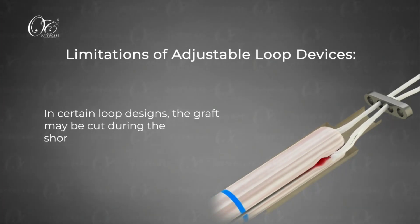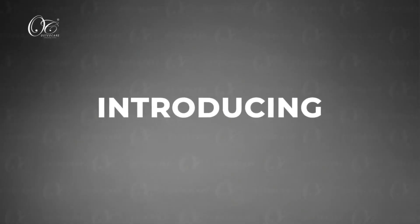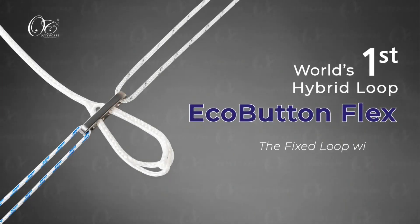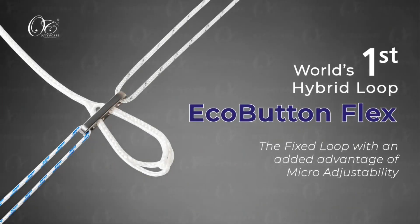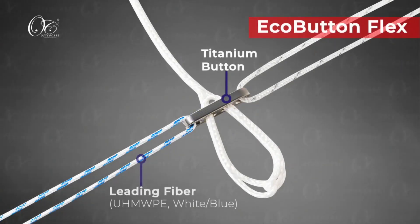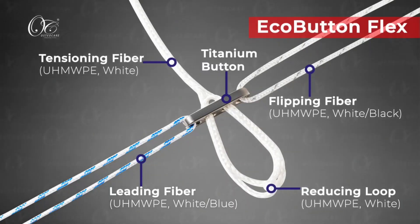To prevent all these pitfalls, we have introduced EcoButton Flex — the world's first hybrid loop. It is a fixed loop button with the added advantage of micro-adjustability. It comes in fixed sizes of 15, 20, and 25 millimeters.